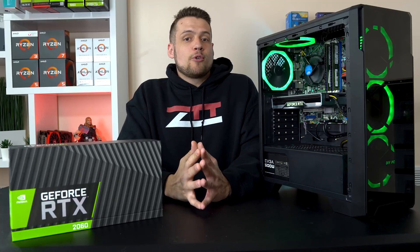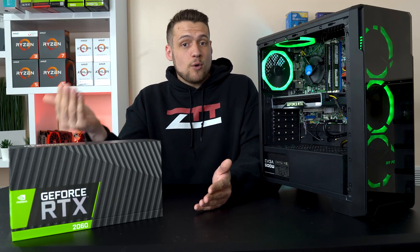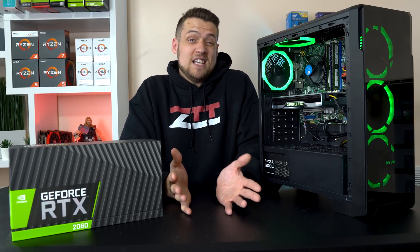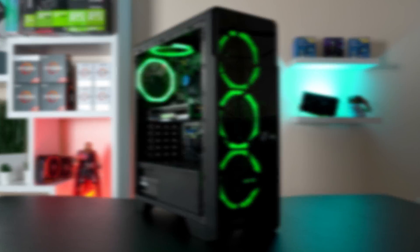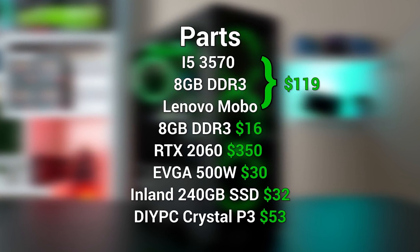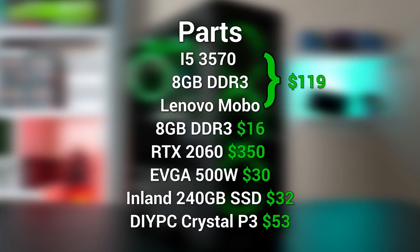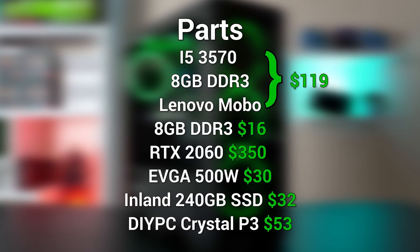Finally, I went with a 240GB Inland SSD new off Amazon for $32. We decided to throw in CrystalDiskMark as one of our benchmarks for this competition, so I went with an SSD because I was pretty sure everyone would go for a mechanical drive — maybe I can at least win that benchmark. Here's the final parts list, which brings us right at $600, and now it's time to jump into the benchmarks.